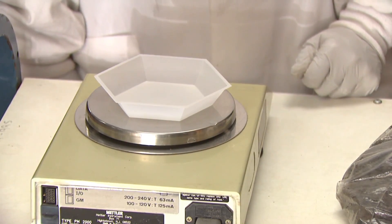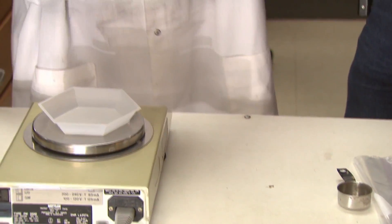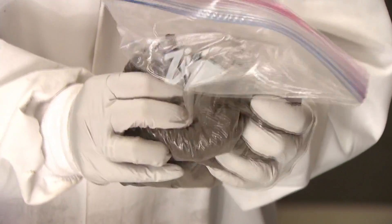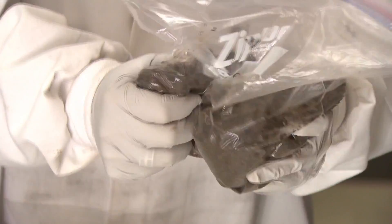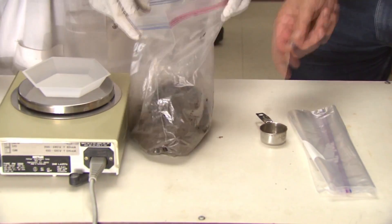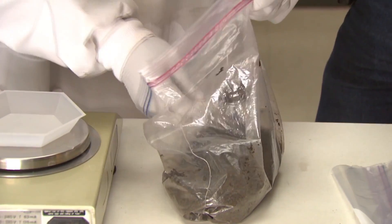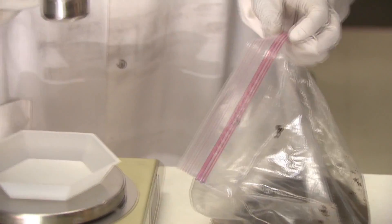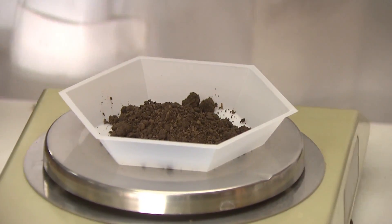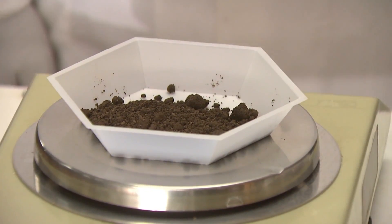The next step is to take our sample bag and mix the sample thoroughly by kneading it with your fingers — you can tell Virginia's done this quite a bit. Then we're going to take a one-eighth ounce level scoop of the loose soil that's not packed down, but struck off level at the top, and place it in the tray. We're going to weigh that moist subsample before drying it and record that weight.